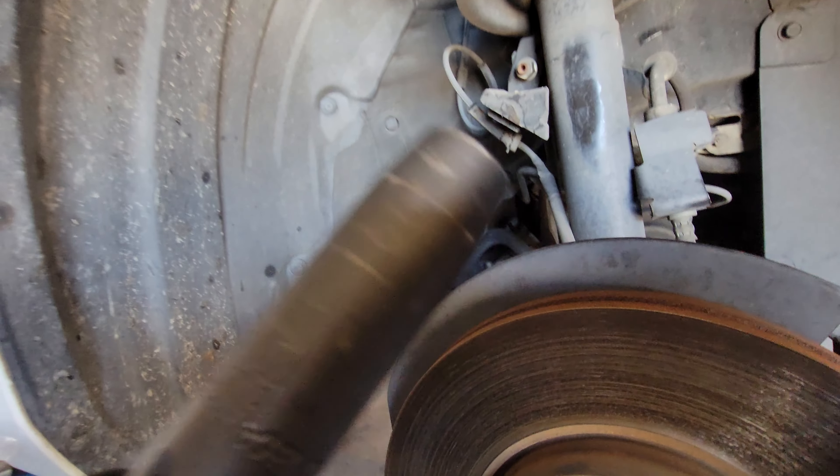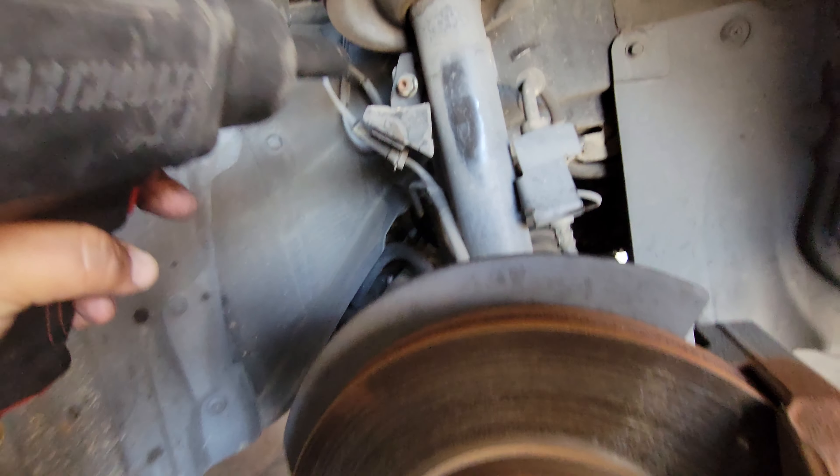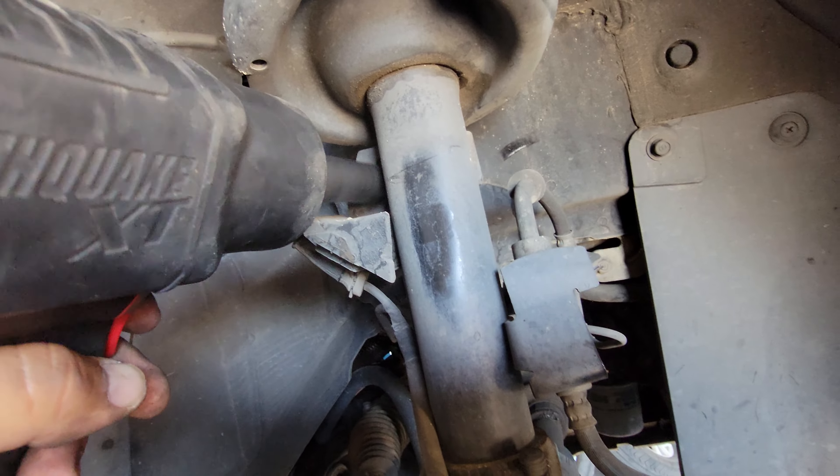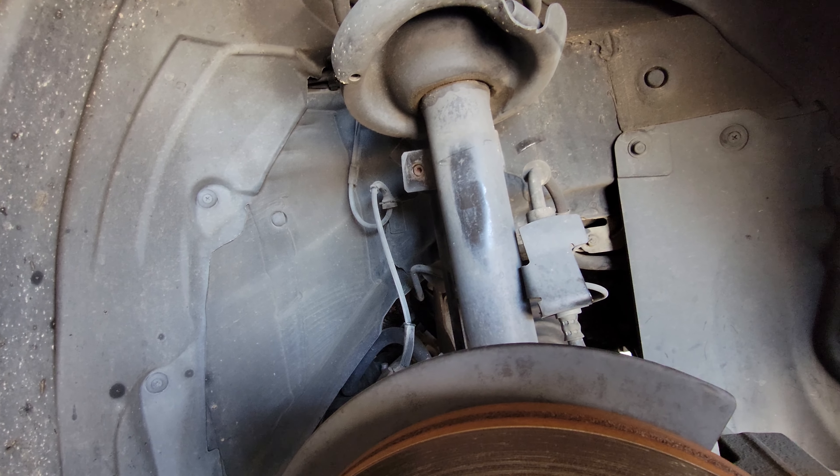First we're going to start off with a size 14 millimeter socket and we'll remove this nut from here. I am using an impact gun, which makes life that much easier.